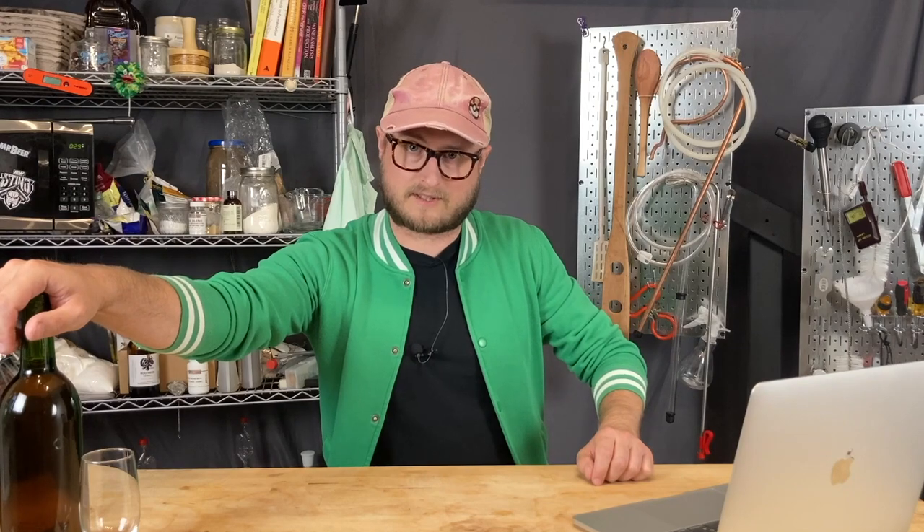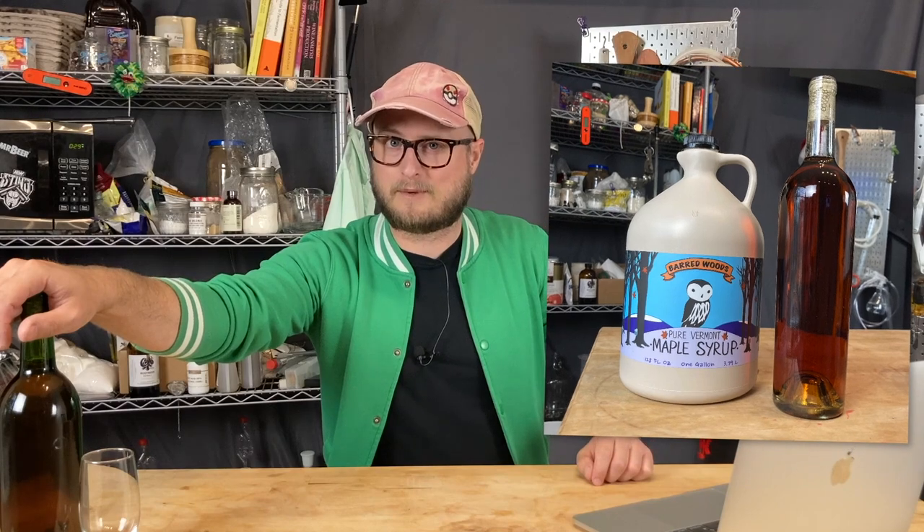The truth of the matter is an acerglan is a maple mead. Ours is made with two different types of honey, as well as a full gallon of Vermont maple syrup in primary.